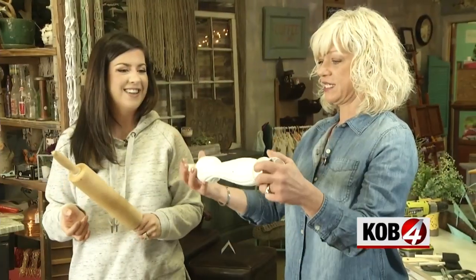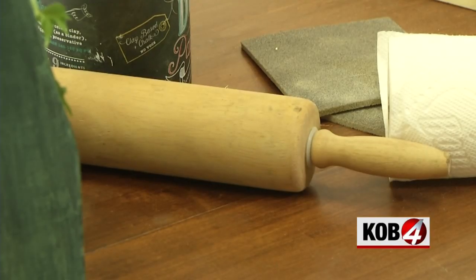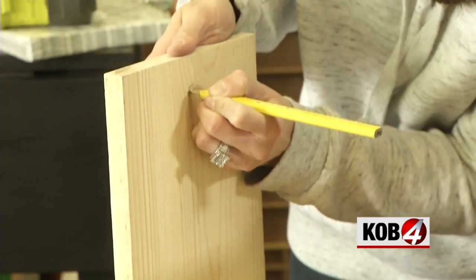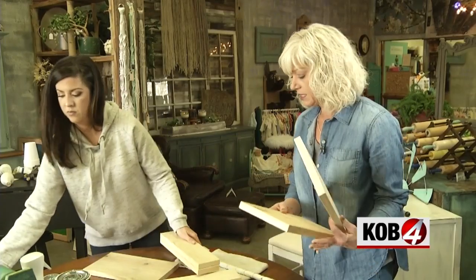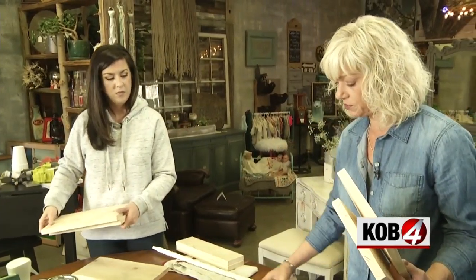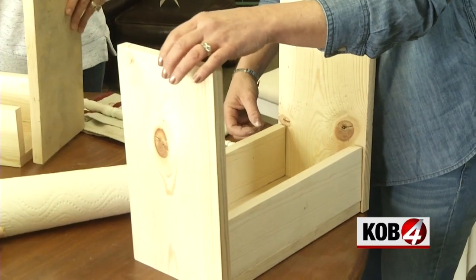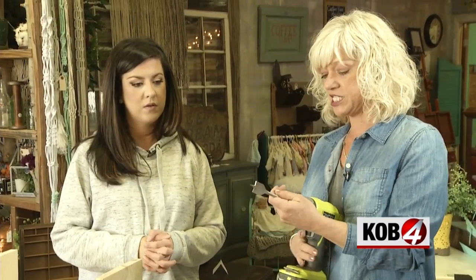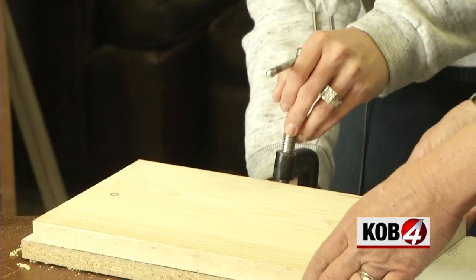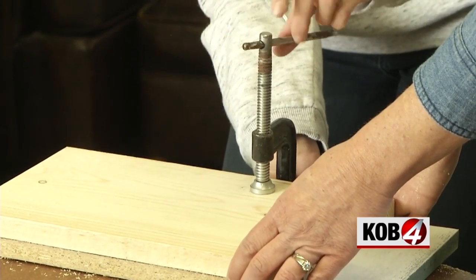My favorite part is the handle — and there are a lot of options. One is a bedpost. I chose the rolling pin for my handle. We just need to mark where to drill our holes. One of your big boards is your bottom, and your two small boards sit on top of the big board. Eyeball how high you want the handle, find your center, and make a dot. This is called a spade bit. We clamped down the board with a scrap piece of wood underneath to protect our work surface, and get a good squeeze.